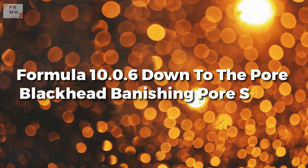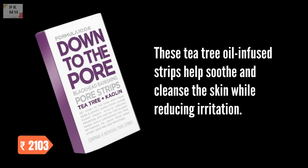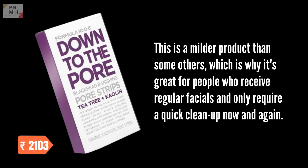Formula 10.0.6 Down to the Pore Blackhead Banishing Pore Strips. These tea tree oil-infused strips help soothe and cleanse the skin while reducing irritation. This is a milder product than some others, which is why it's great for people who receive regular facials and only require a quick clean-up now and again.